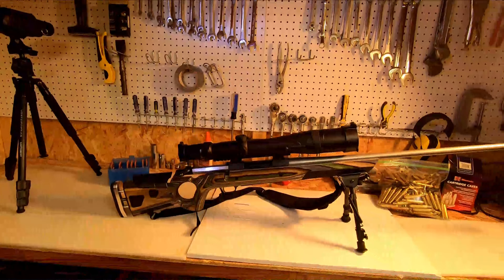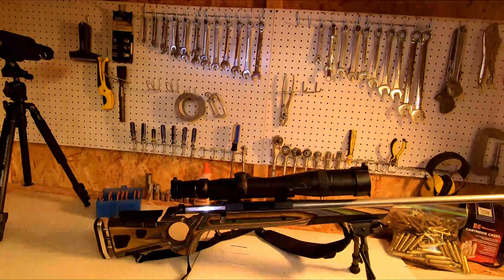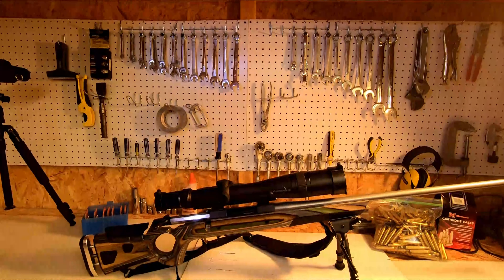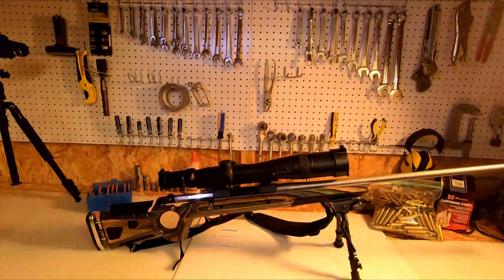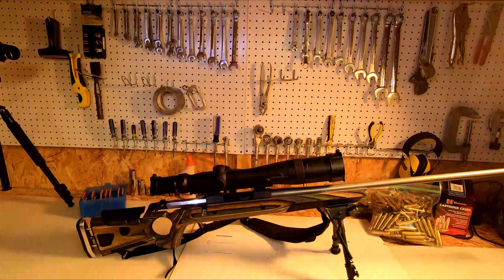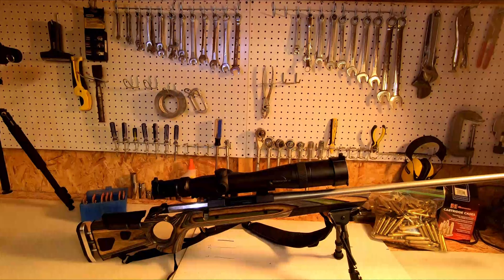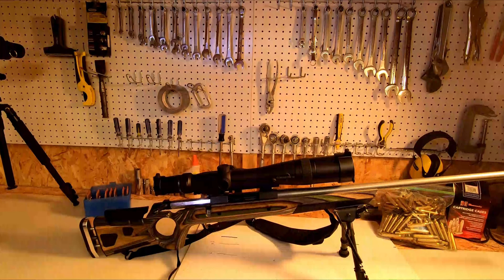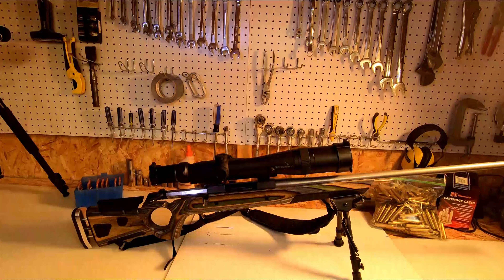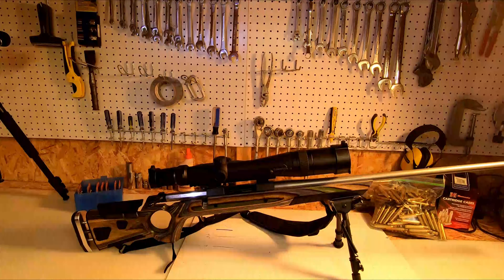The last thing is the scope I chose. This is a big, bulky scope — it's got the sun shade on it which makes it look even bulkier. This is the Burris Eliminator III. I chose it because, maybe I'm lazy, but I loved the idea that I could push a button and it would laser range find the target, then automatically compute my holdover coupled with the ballistic coefficient and velocity. It pulls up a red dot which is essentially my aiming point or holdover. It's awesome — it's fast, it's quick, it's accurate. Push the button, it ranges, push it again, a red dot appears — that's my holdover — put it on the target and pull the trigger.